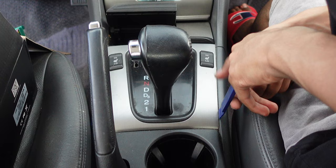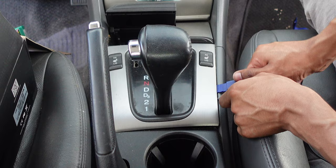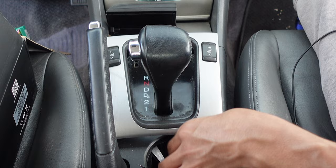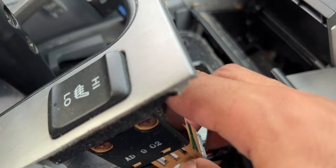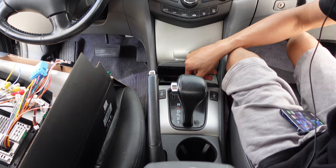Use the tweezer pry tools to help get into the tight corners — once you get one side, the rest comes easier. Remove this piece here — it's held up by two power cables for the high and low ventilation. There's a little lock button on each connector; just press and wiggle it out. Then move it to the side. Next, move to the ashtray area — use the pry tool to move the rubber piece to the side.